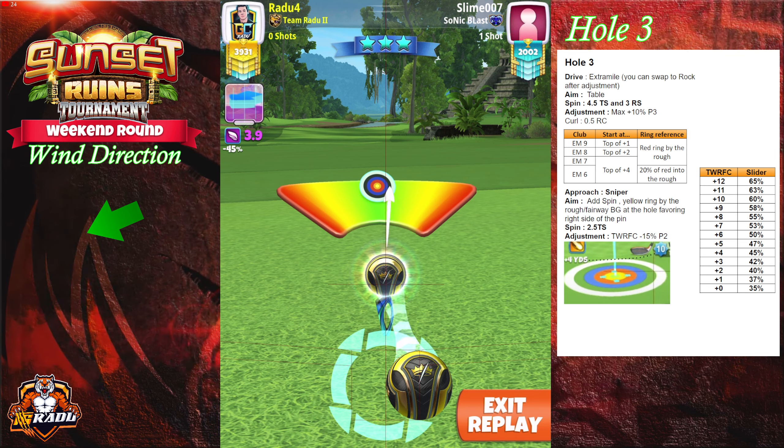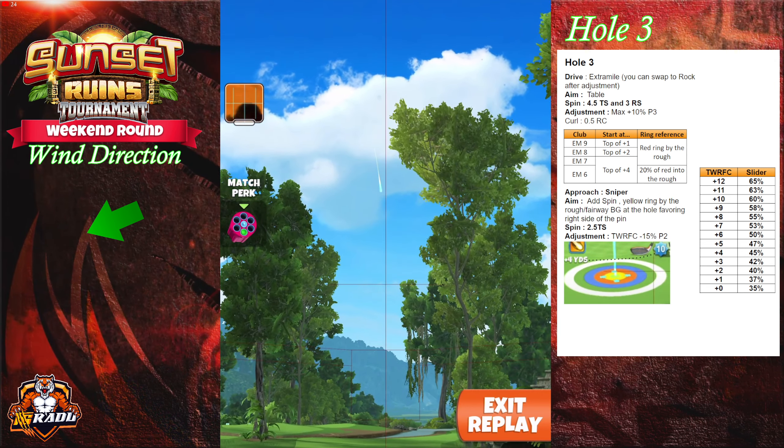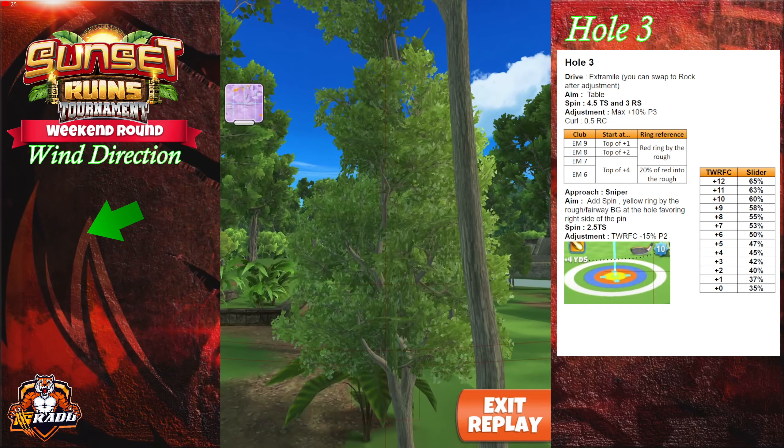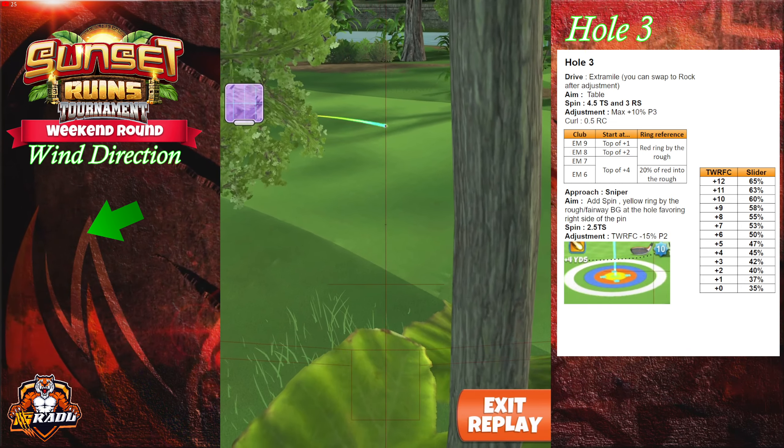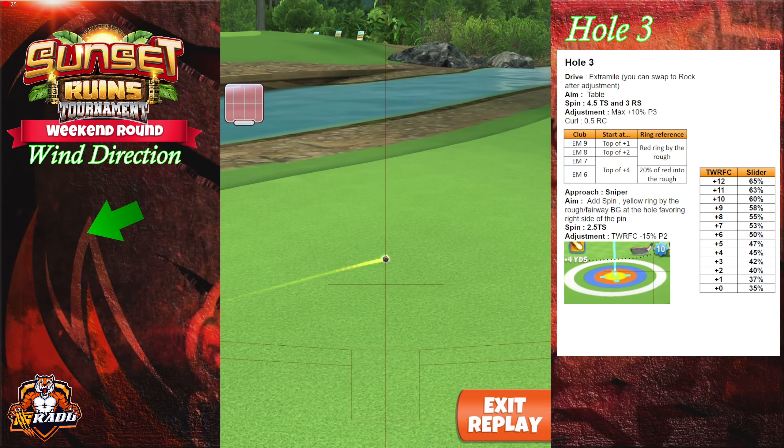Hit this one perfect. A slight great right might clip the rough and roll out on the fairway. A slight great left might be very close to the rough on the left side. So perfect — we're gonna be always in the center over there.